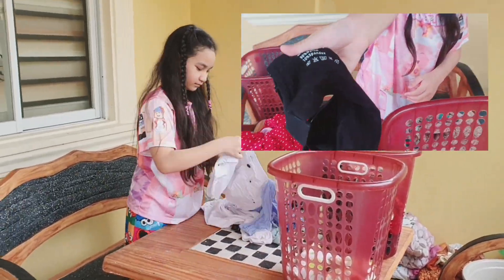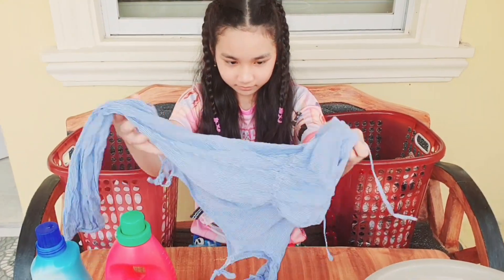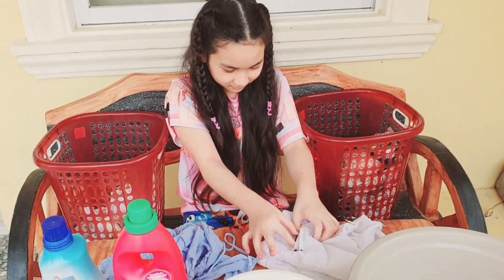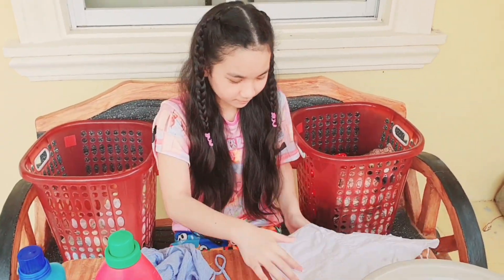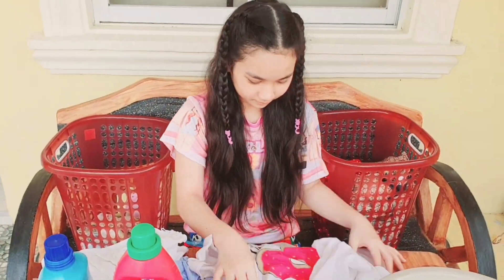You should also check the care label for each garment for washing instructions, so as to avoid damaging your fabrics. Look over your clothing for stains. Remove stains and other dirt as soon as you notice them.